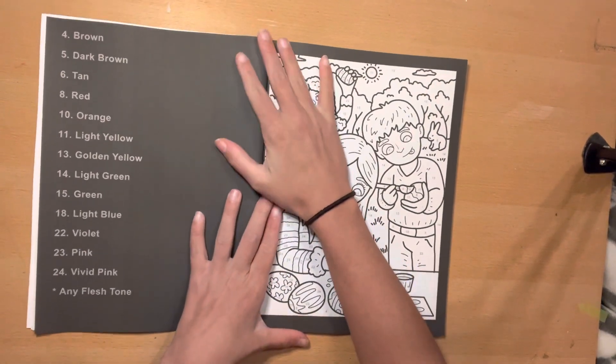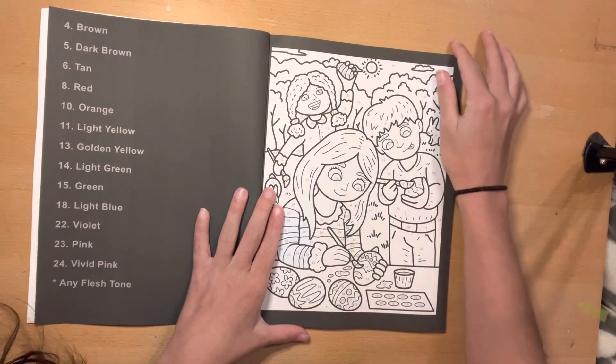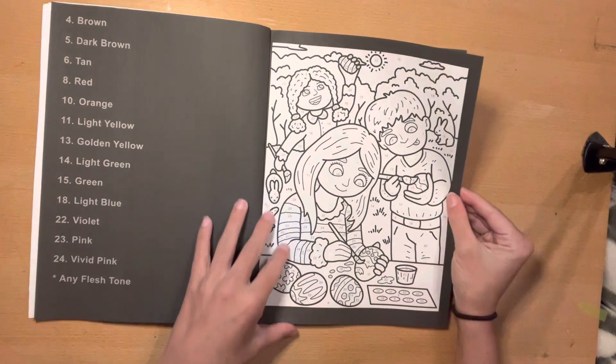As true ColorQuestopia fashion, you get the colors that you're going to use on the opposing page. And this one is a lot of scenes.